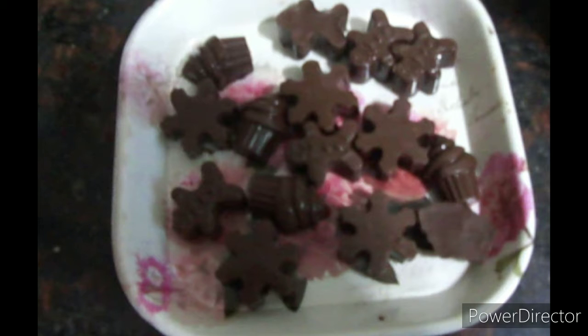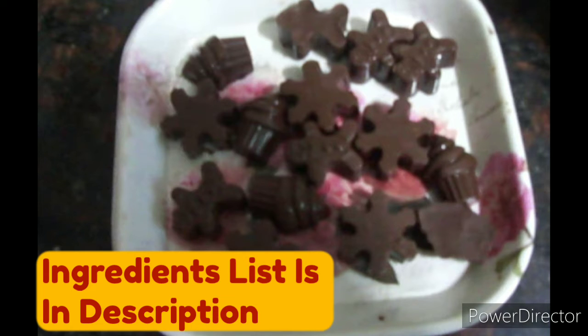Good morning friends and welcome to Crazy Hour. In today's video I will be showing how to make chocolate in a very easy method, and the chocolate will look like what you are watching on your screen. So let's get started.